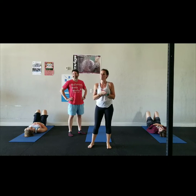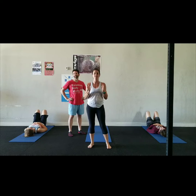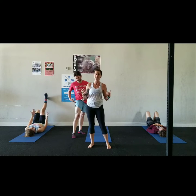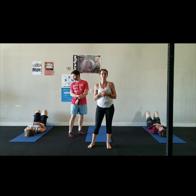Hey guys, welcome to another quick little yoga video. Today we're going to be working on legs up the wall — one of my favorite poses to do, one that I highly recommend to all my clients or members of our gym to do regularly.